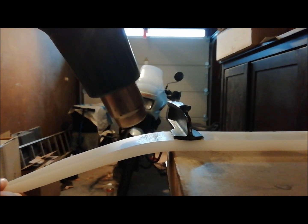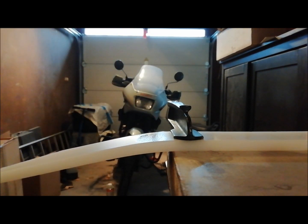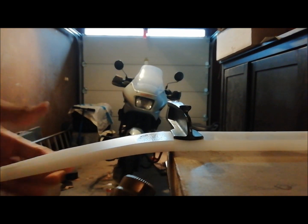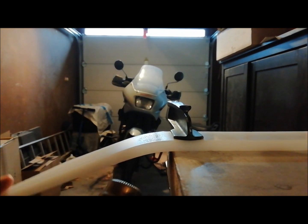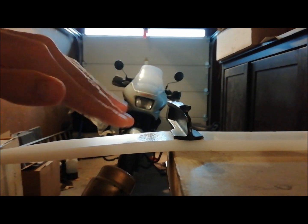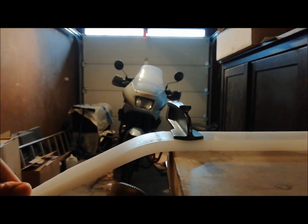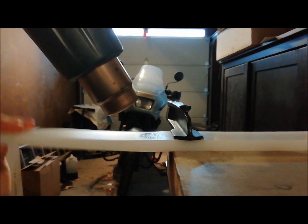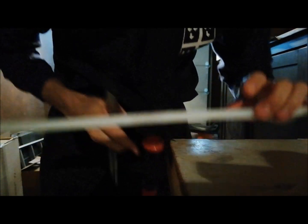Keep heating where you still feel resistance. You will see the translucent spot here — it's glistening. It's very flexible now as you can see, so turn the heat gun off. What I usually do now is take it out entirely from the clamp, like this.